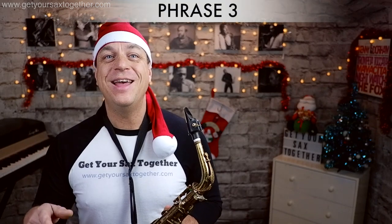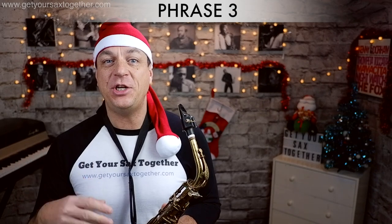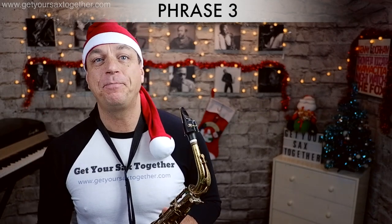The third phrase of the song is identical to the first phrase, so the actual third phrase I'm going to teach you is the fourth phrase that happens, and this is the final phrase, played slowly.